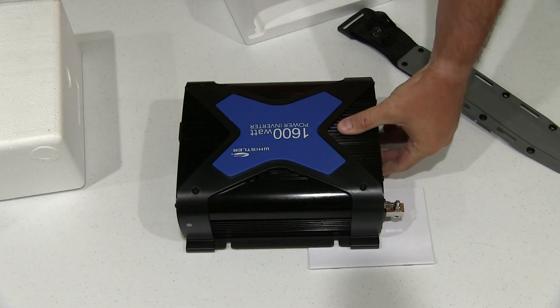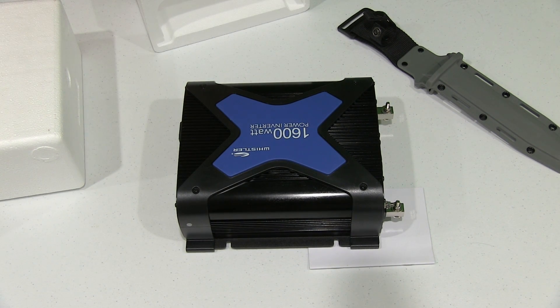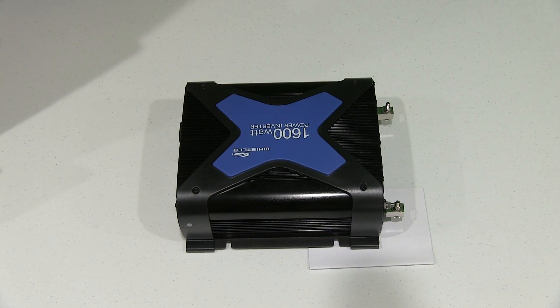I can tell you immediately the build quality of this seems to be really nice. It's definitely got a very well-made feel to it from a cosmetic perspective. I'm just going to put this back in — so that's everything that was in the box. But let's look at the unit itself.